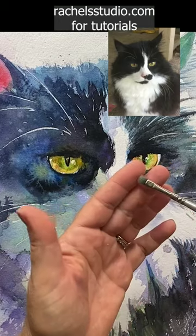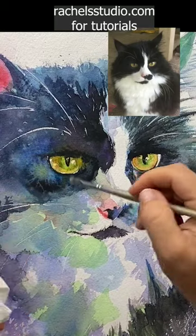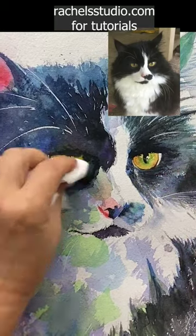You get clean clear water on your scrubber and have a blotter available like this, so you can go scrub, scrub, scrub, blot, scrub, scrub, scrub, blot.